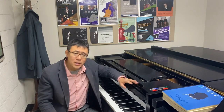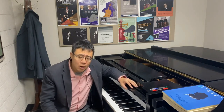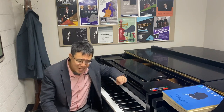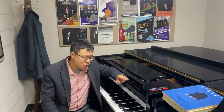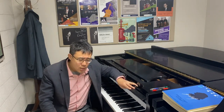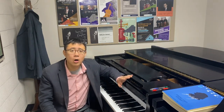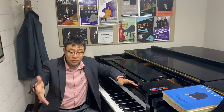That's why in many of my tutorials, pedal is something I rarely talk about, because it really depends on the piano, it depends on the acoustic of the room. And to give a very extreme example: if you have a dress rehearsal in an empty hall and then the night of the performance it's packed with audience,